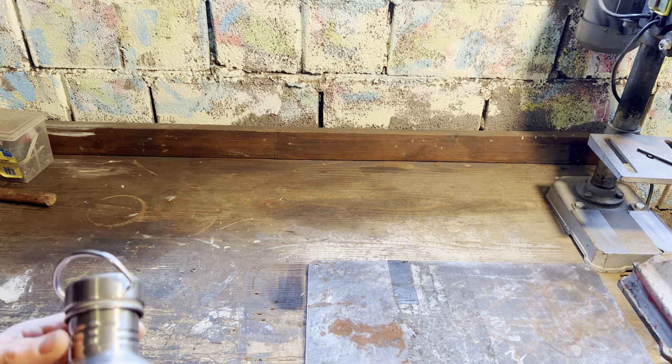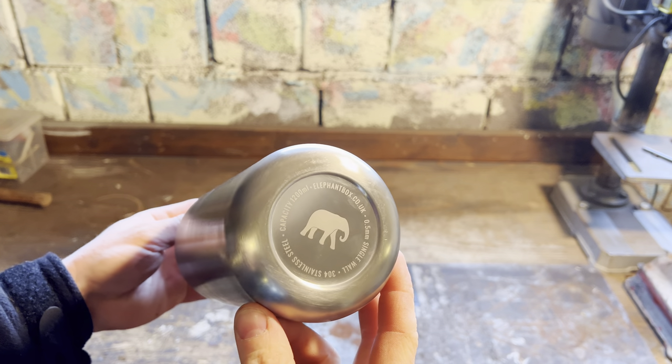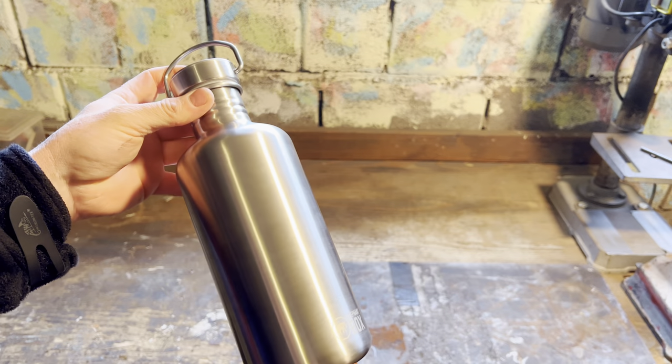For this project I'll be using this stainless steel water bottle. I got it from Elephant Box in UK and it's 1.2 liters.